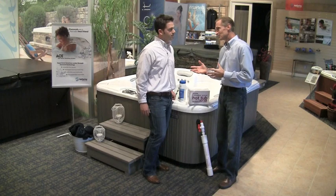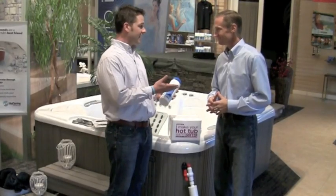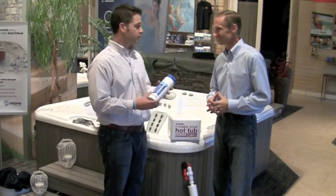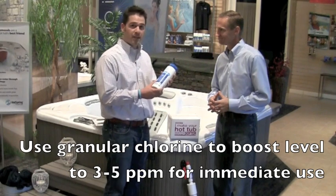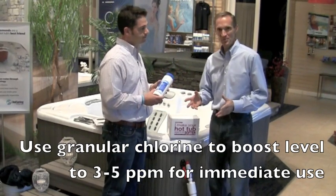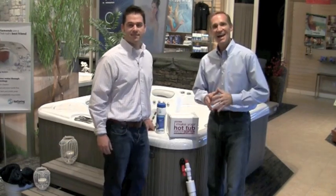Not a lot of customers want to wait 24 hours. Taking that into consideration, the owner's manual recommends that you increase the chlorine level to 3 to 5 parts per million, just by using granular chlorine. It's simple to do and allows you to get in right away. With that, let's take a look at how to set the controls.